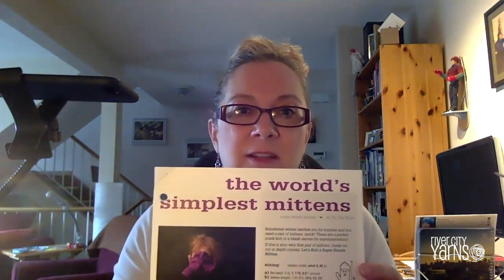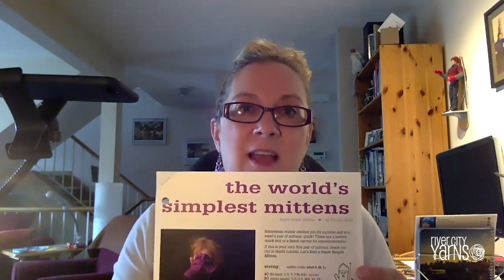Welcome to the Mega Mitten Meetup, where we're going to explore making mittens for the Mustard Seed, a local charity in our Edmonton area. In this tutorial I'm going to show you the steps for making mittens using a free pattern called the World's Simplest Mittens by Tin Can Knits, a Canadian company. I'll take you through the steps including weaving in the ends and fixing the hole in the back. Let's get started.